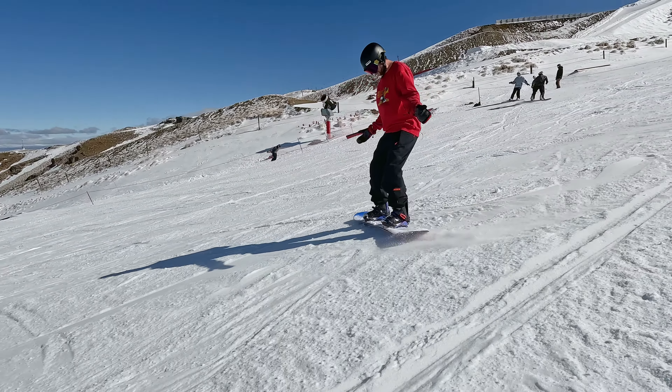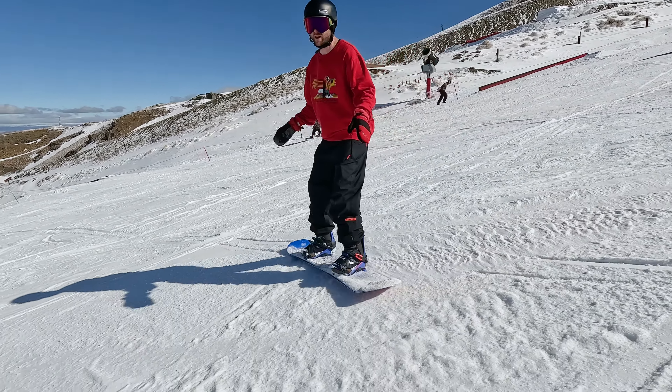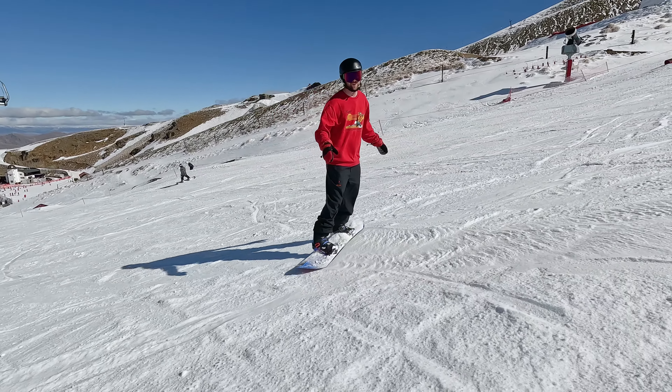If you're already very comfortable sliding on your heels, anytime there's an easy spot on the run, switch over to your toes and practice lots of toe sliding.